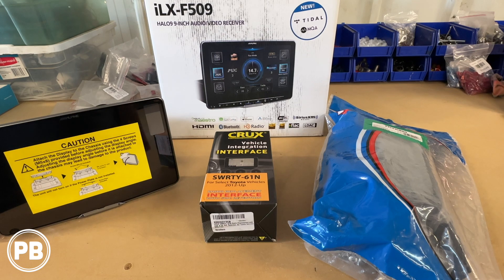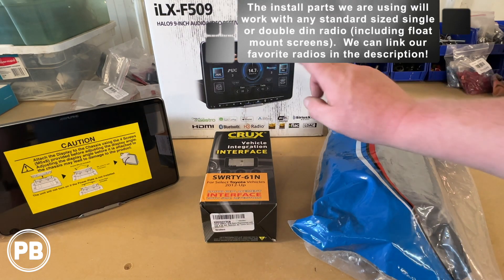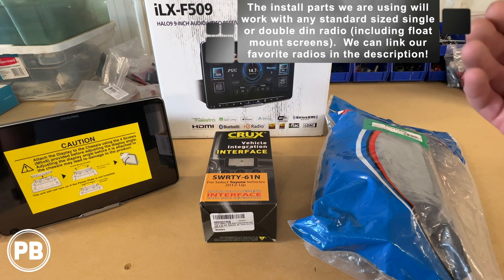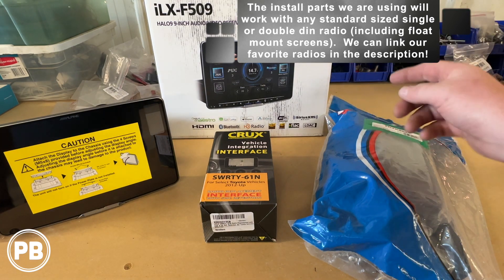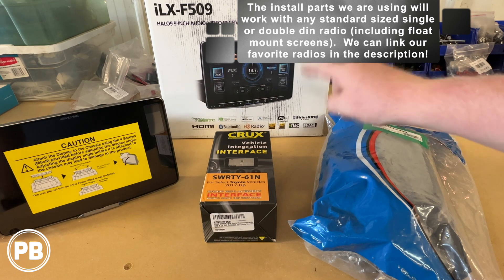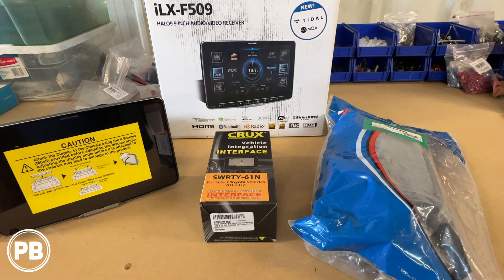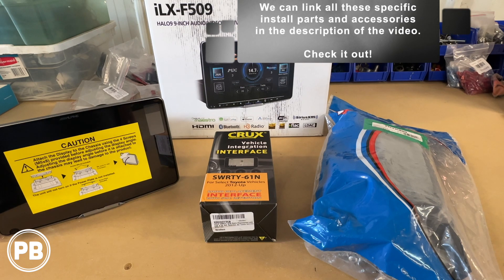So here at the bench, the parts we're using in today's install — first and foremost is the radio the customer has chosen to put in. It's this float mount 9-inch Alpine touchscreen radio, the ILX-F509. It's a 9-inch halo, which accommodates a single-din chassis with a big, nice floating tablet-style screen. This unit features both wireless Apple CarPlay and wireless Android Auto, along with HDMI, Bluetooth, HD radio — everything like that. It's a fully-loaded unit from Alpine.